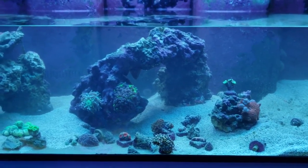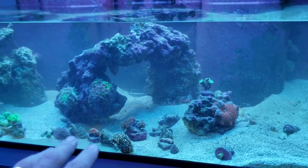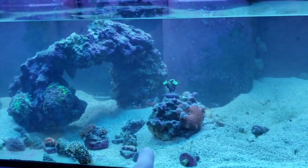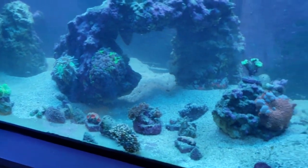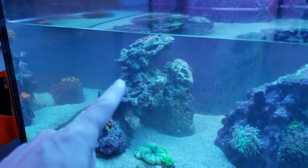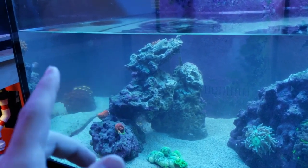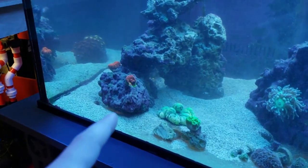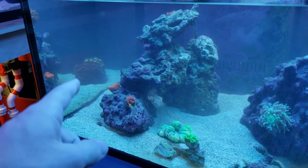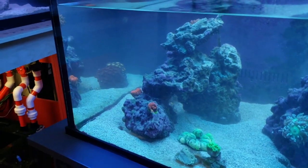Moving back towards this tank. There are still a couple of things mounted to these rocks. This is one big structure holding mushrooms and those dead candy canes. This rock up here is holding the anemone — if I can get the anemone off today, I'll add it to the tank. And this rock is just holding my chalices. And then in the reflection there, you have my little zoa garden rock thing.